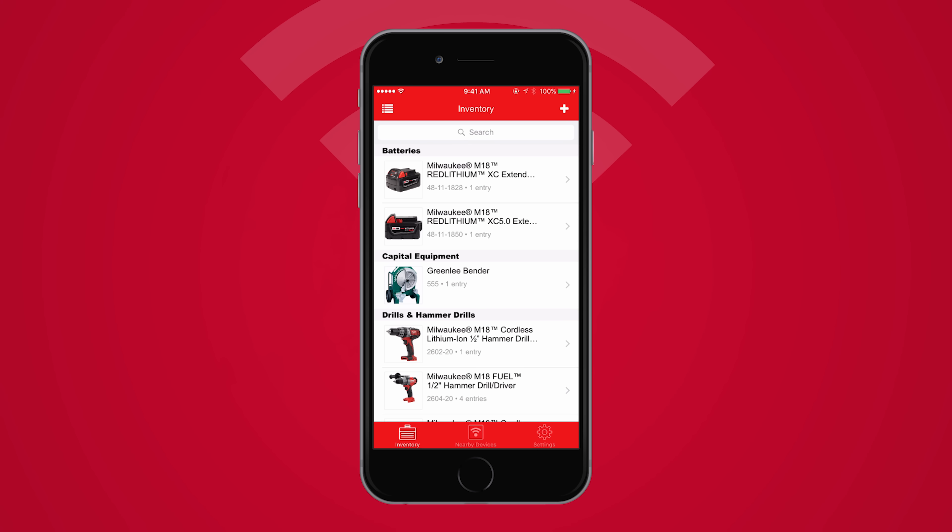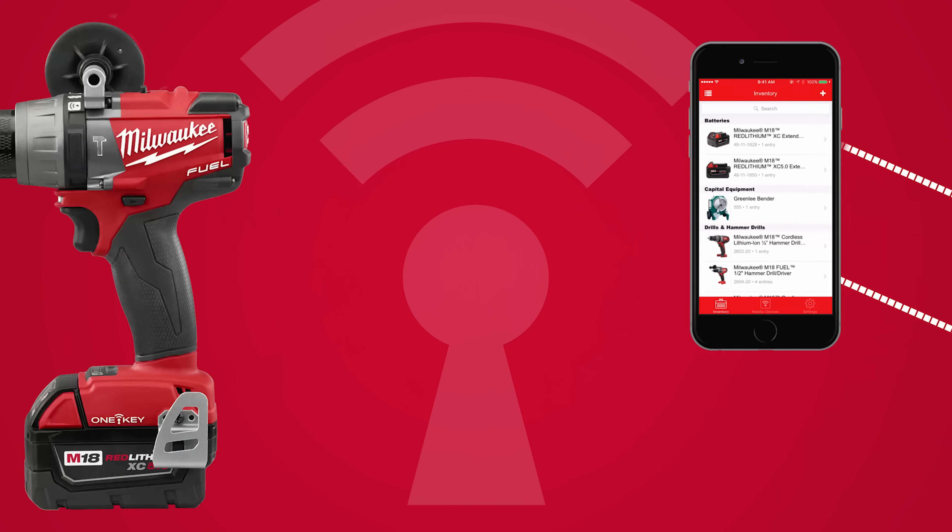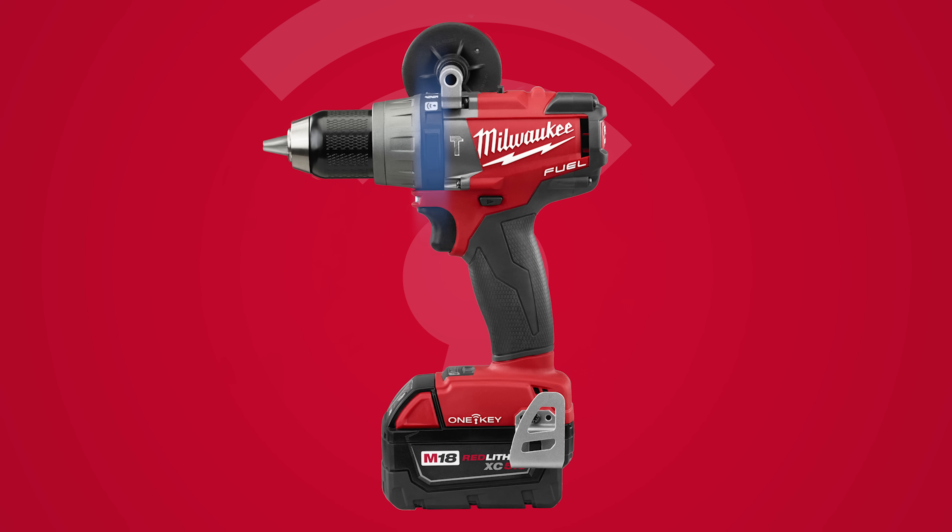To get started, ensure that your drill is within 30 to 50 feet of your mobile device and connected to an M18 battery. OneKey mode must also be selected on the collar of your drill.